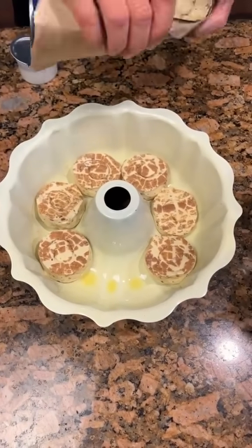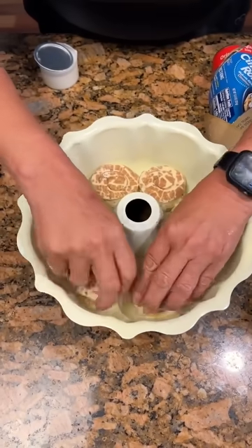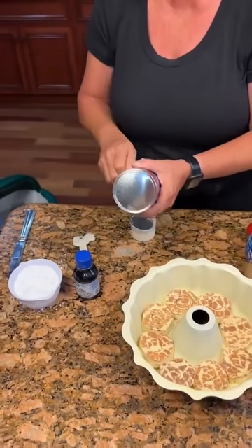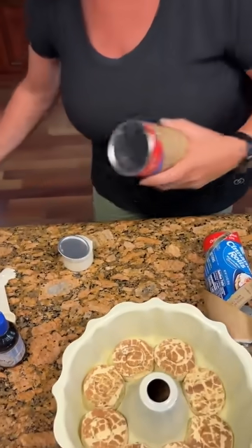It's like a perfect fit. Press them down in there. Then you're going to take the jumbo ones and put them on the sides. That one didn't rip off right.